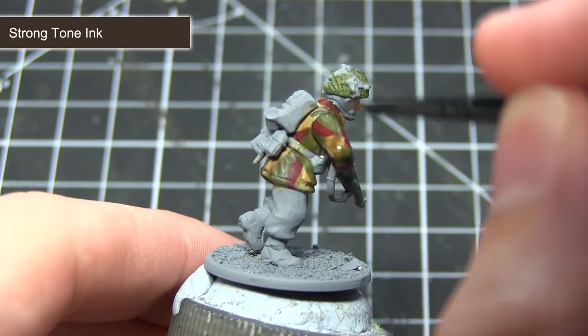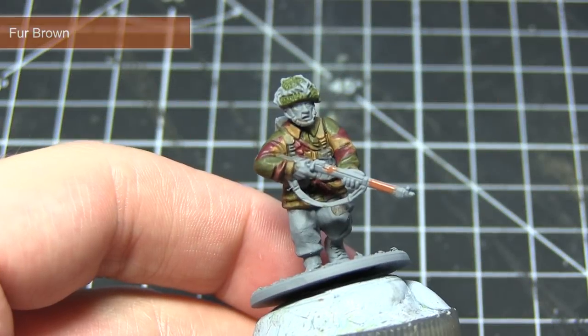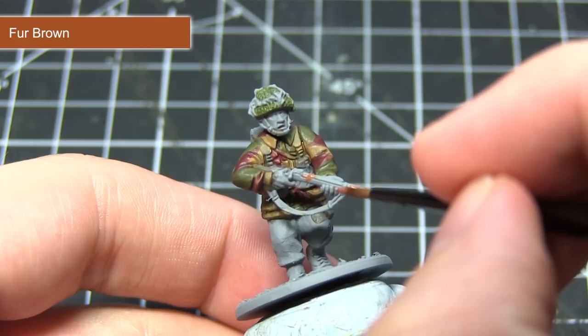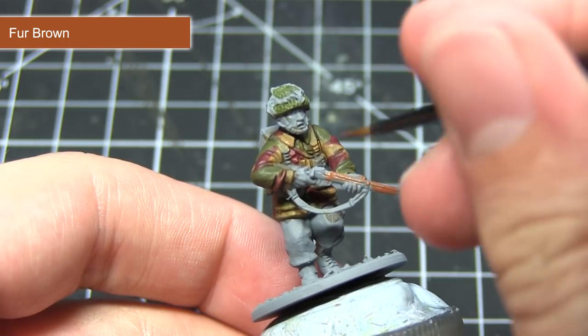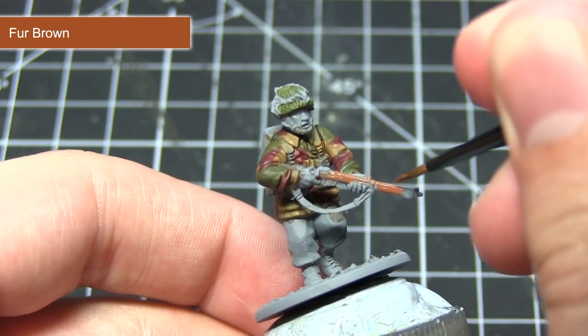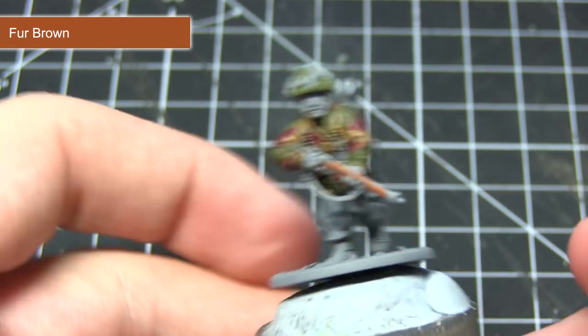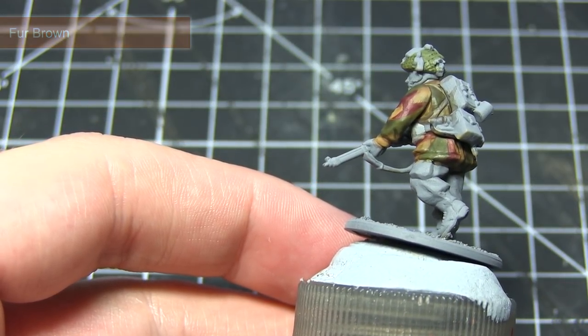This will help achieve a much more consistent pattern of shading across the miniature. For this next step I'll be base coating any wooden weapon stocks on the miniature using Fur Brown. In addition to using this as a base coat, I'll also be highlighting the reddish brown areas on the jacket with Fur Brown as well. To highlight, use a very small amount of paint on the tip of your brush and lightly drag it across the raised edges of the areas you wish to highlight.